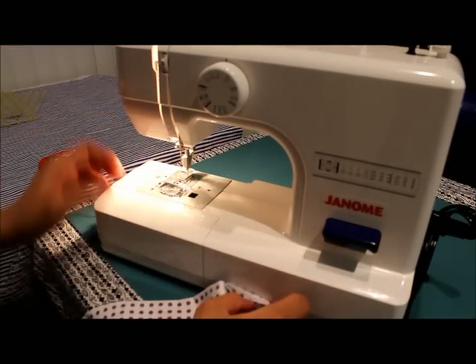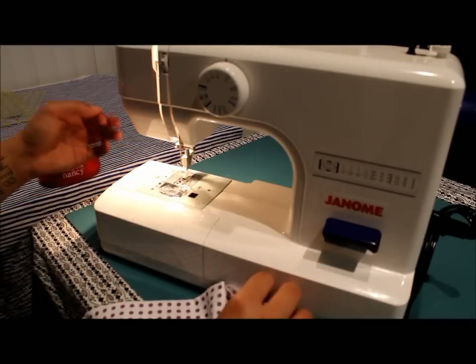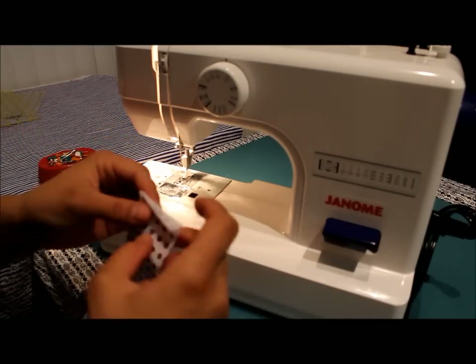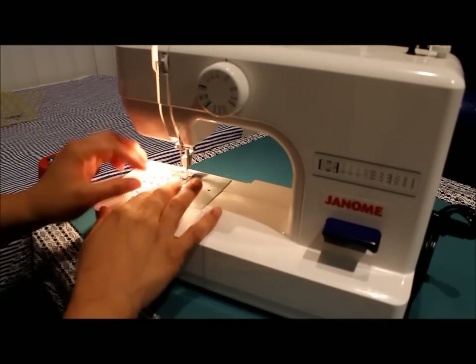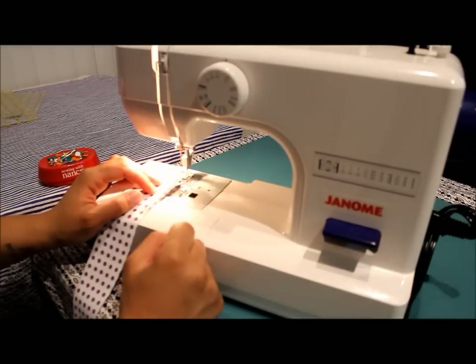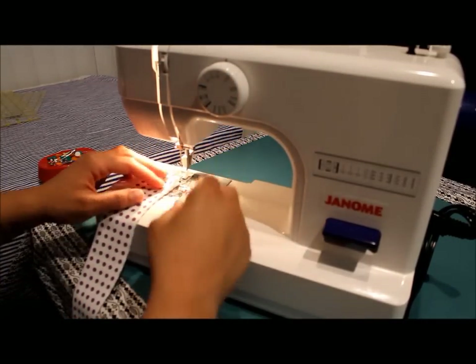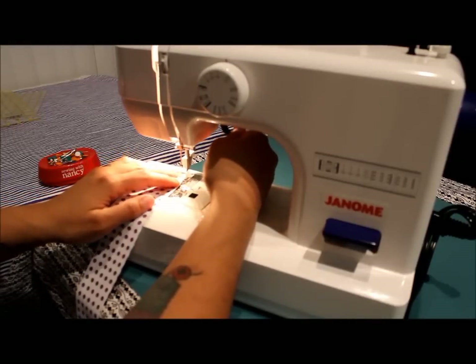To start your ruffle, the first thing you want to do is pull out maybe about 8 inches of thread from your sewing machine — you're going to need these tails because that's what you'll be pulling on to ruffle your fabric. Then you're going to choose the longest straight stitch that you can, sometimes called a basting stitch. Basically you want the stitches to be nice and long.